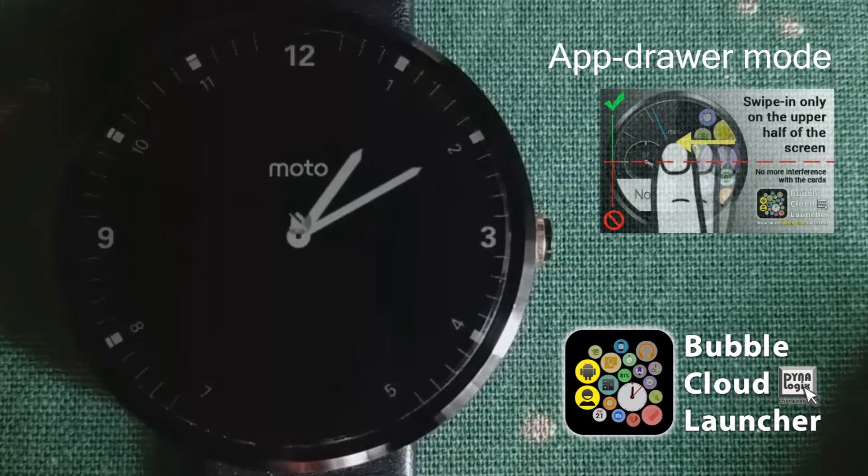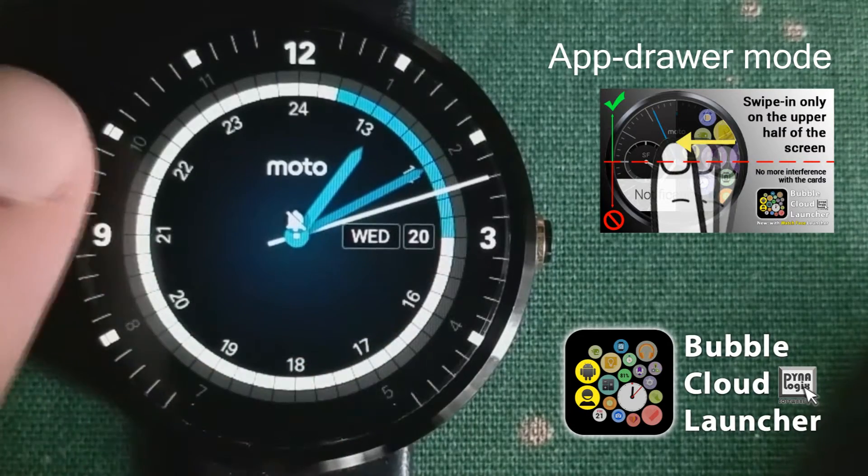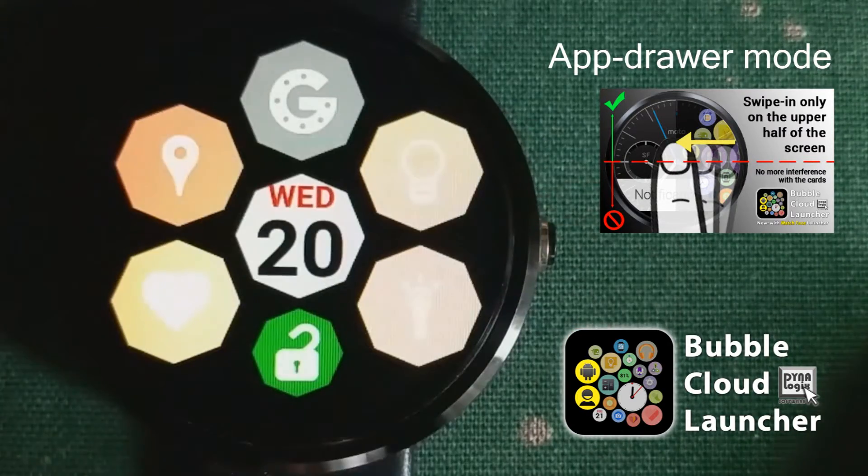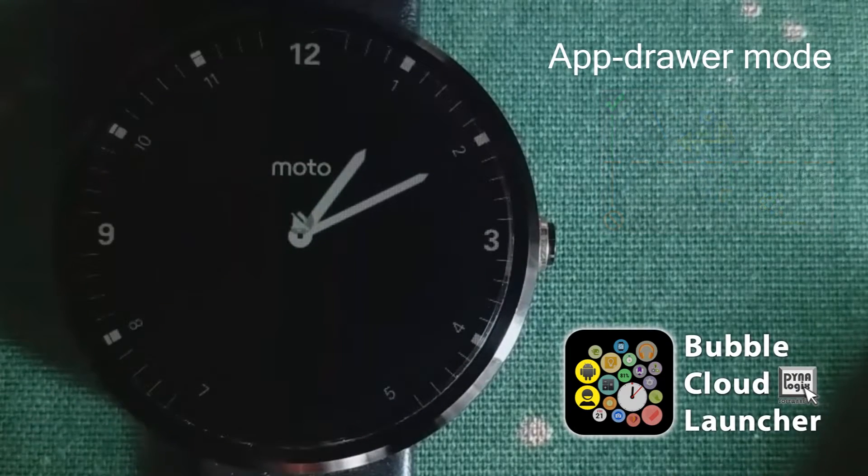App drawer mode in Bubble Cloud Launcher. The bottom of the screen is not sensitive — it only detects your movement at the top of the screen. This is to prevent interference with other applications, and in particular the cards on the main screen.